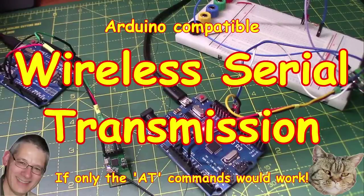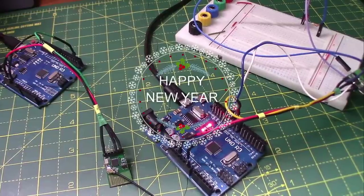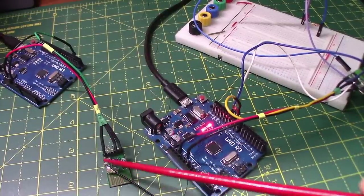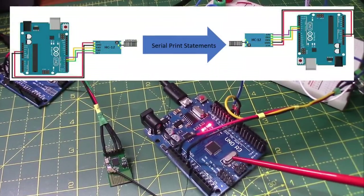Welcome back and happy new year — well, actually it hasn't been that happy for me because I've been struggling with serial wireless transmission. Don't look at all these wires here. Let's look at this nice neat one over here because that's what it should have looked like all the way through. Let's discuss this in more detail.